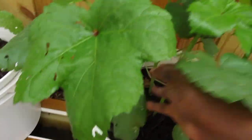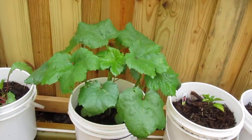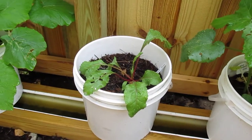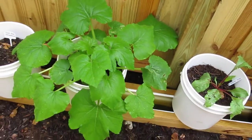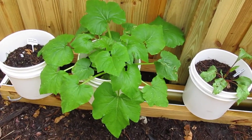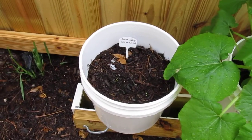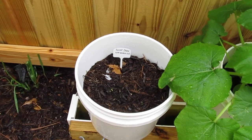Look at my okra — oh my goodness! Amazing. My beets — amazing. Squash — oh my goodness! Watermelon — same thing. I think I made a mistake there too; I need to grow it inside, so I'm doing my seedlings with that as well.